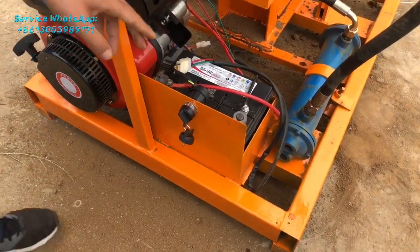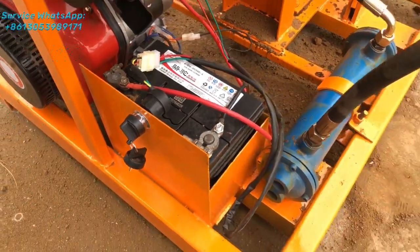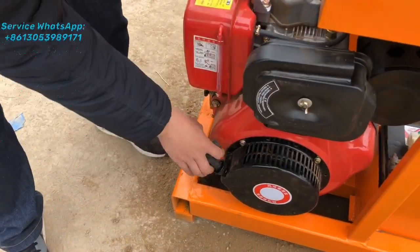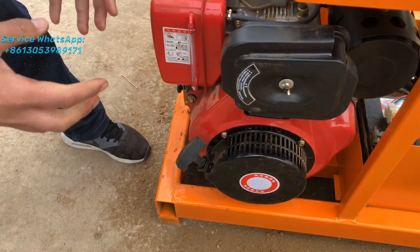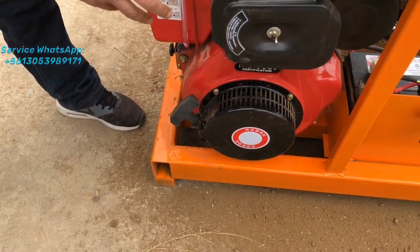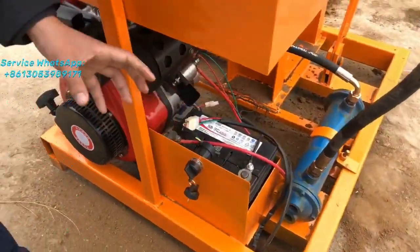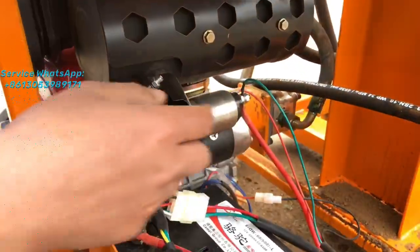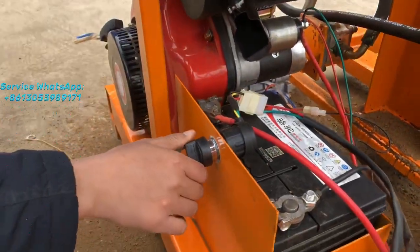Our machine uses an automatic starter with a battery. Here is the battery. If there is no battery for startup, you would have to use the manual method to start the diesel engine. But our machine comes with the battery and automatic starter already installed. Here is the automatic starter.